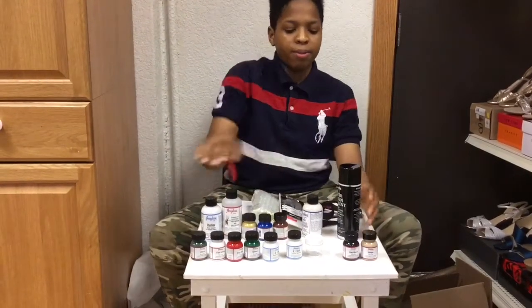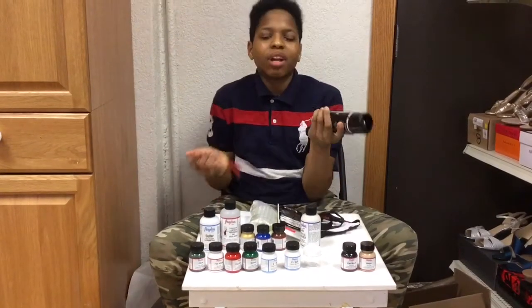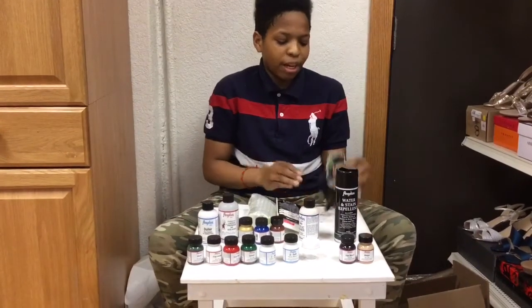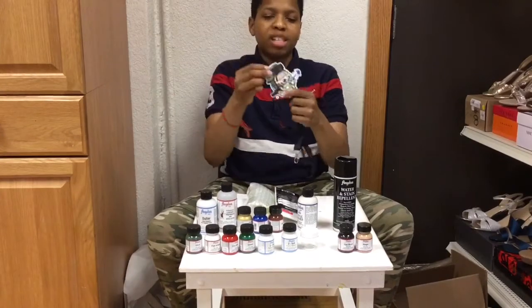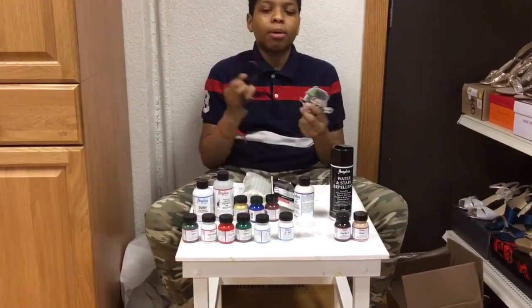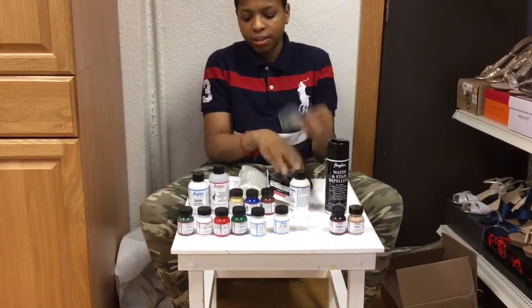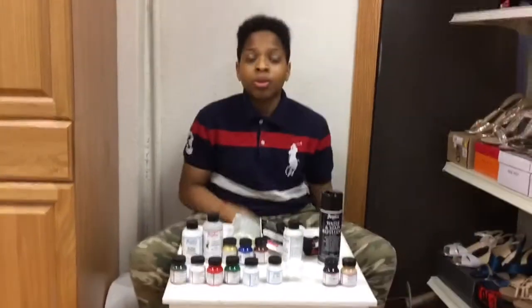And I bought each of these separate. This was like $5.95 — pretty cheap. The more things you buy from there, the more freebies you get. Sometimes they can even give you free paint depending on how much you buy and stuff. But yeah, that's what I got. Thank you, Angelus.